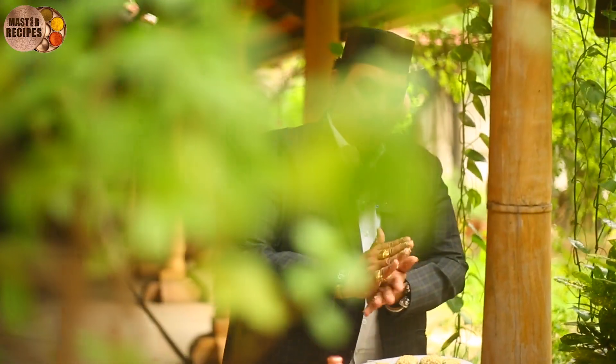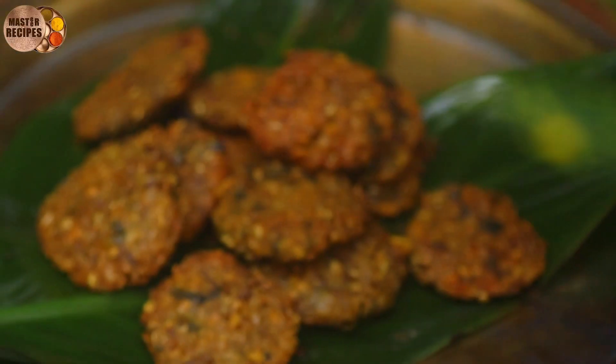Welcome to Master Recipes. We have completed some months and we have to pay attention to the recipients. You have to pay attention to the Master Recipes.